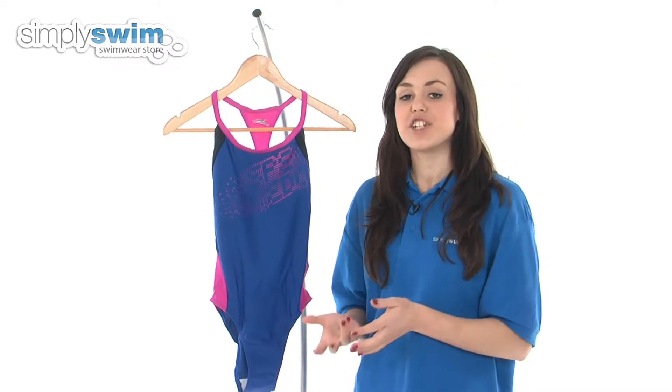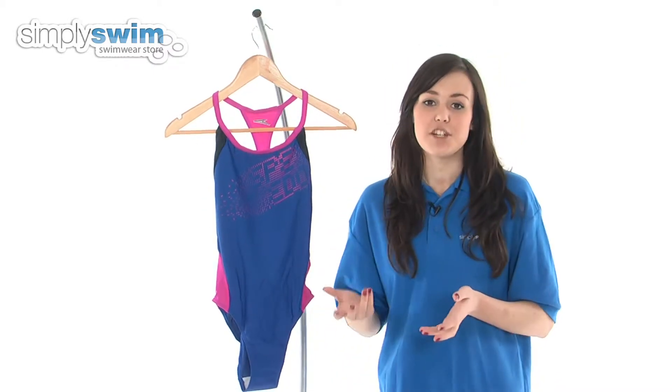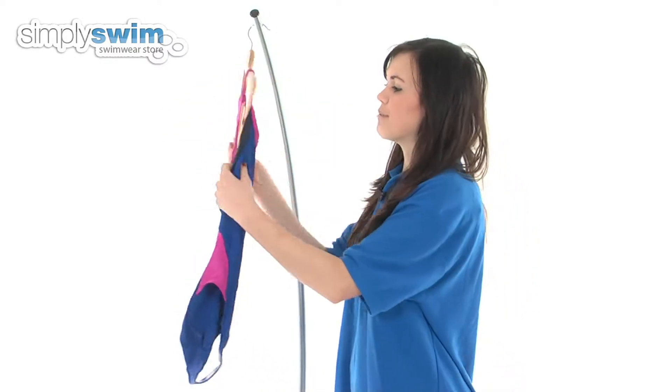This swimsuit features a built-in shelf bra, so it gives you a bit of additional support whilst you're in the water, and also a bit more comfort as well.